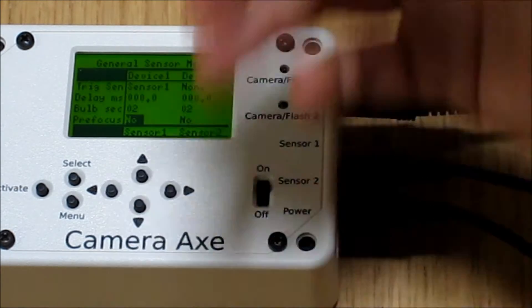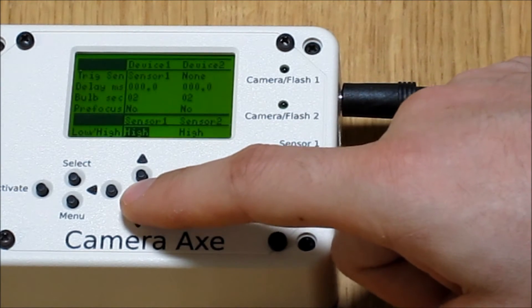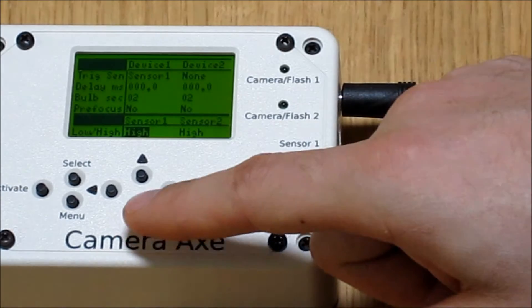Pre-focus is relevant if you're using a camera. Since we're using the flash, we'll just leave that at no. Now we're into the different sensor settings.